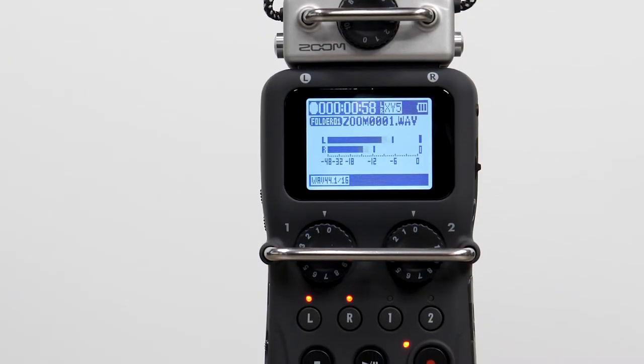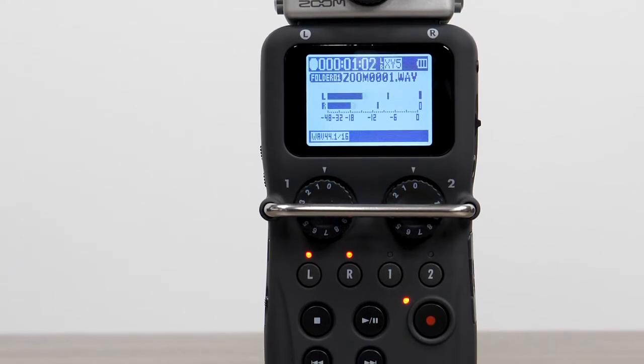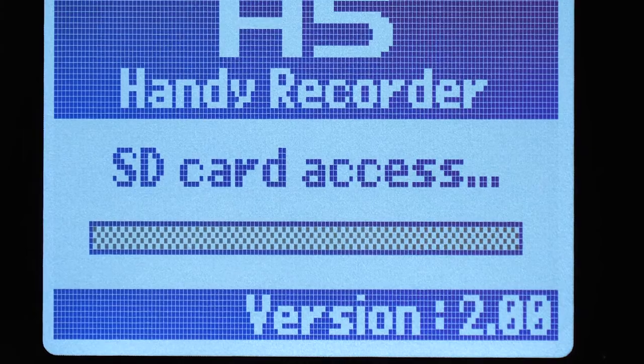Hi everyone, this is John from Zoom, and in this video we will go over updating the firmware on your H5. You can check your current firmware as the H5 powers on.